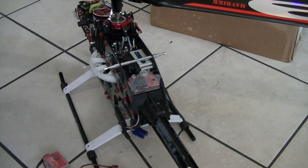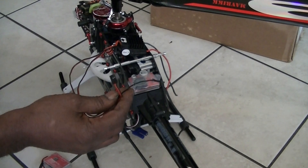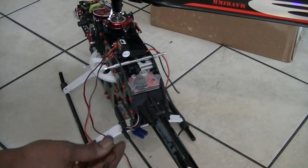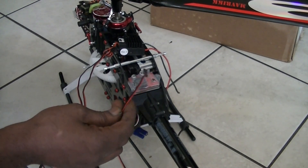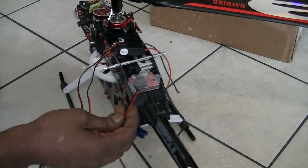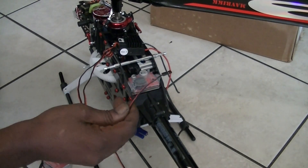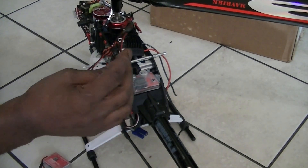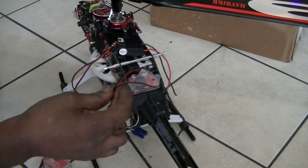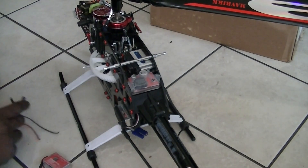These BECs are also good because if you're running SBUS or satellite, on most BECs you only have one power lead to power the receiver and also power the gyro. Sometimes the servos can be so demanding depending on what size copter you have that one power lead won't be enough. These BECs have two power connectors — on mine I'm running one to the receiver and one to the gyro.